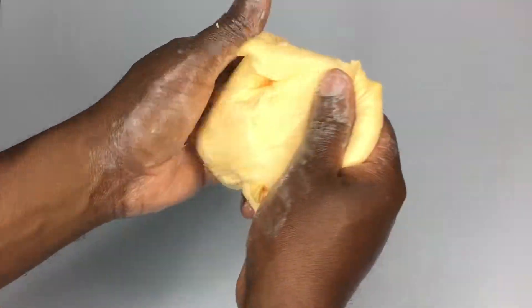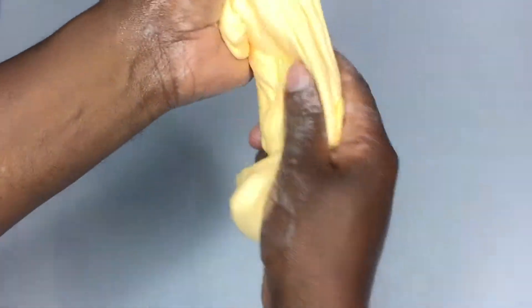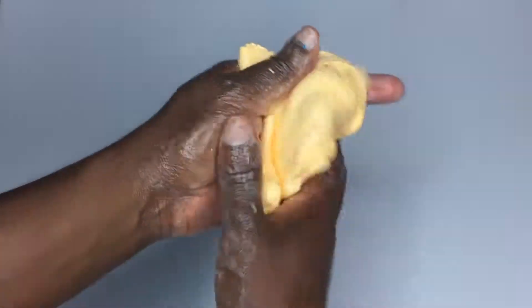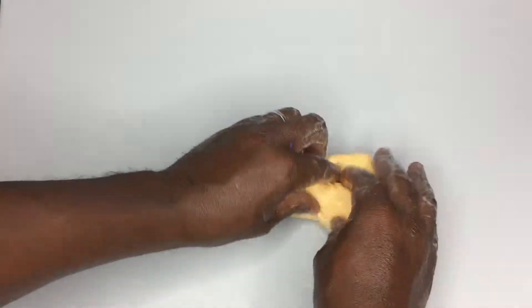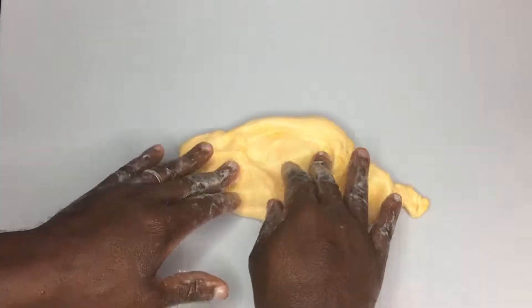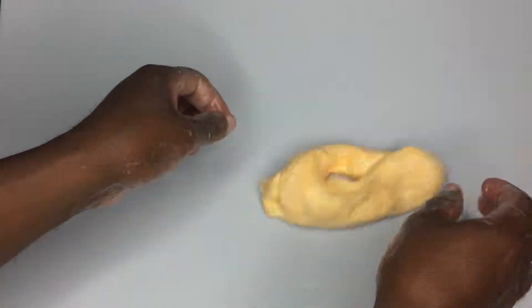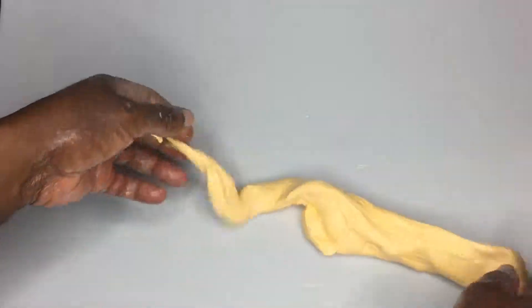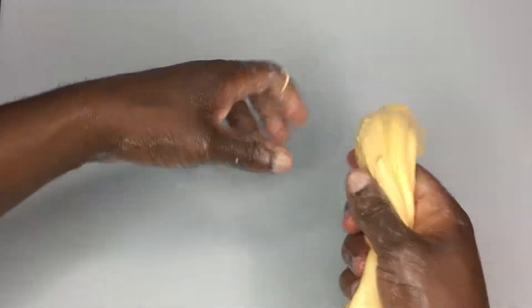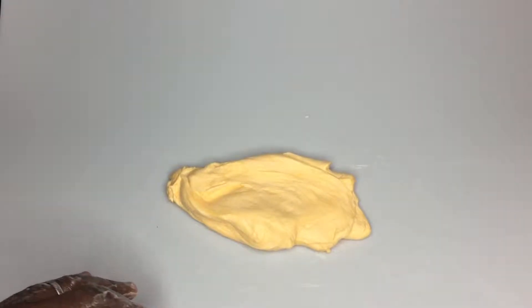Now we can pull it apart and push it back together, play around with it. All in all, a very fun experiment — a little bit of a different slant on foam slime with a Vaseline sheen, a little more slick, a little more dynamic, fun to throw around, stretch, and shape. If you enjoyed this video, make sure to like and subscribe. Thanks a lot!